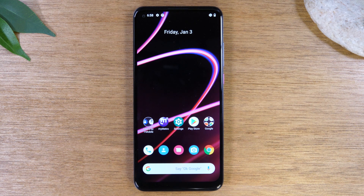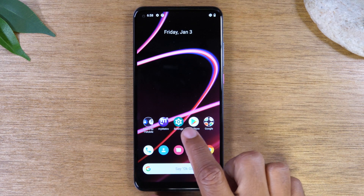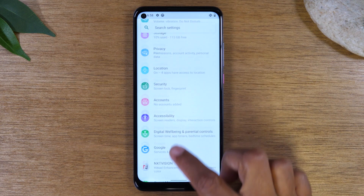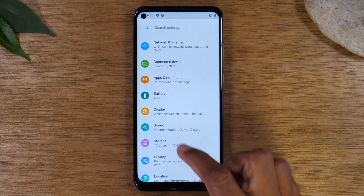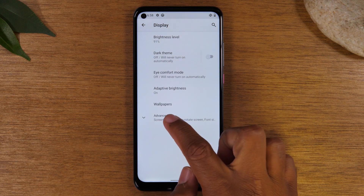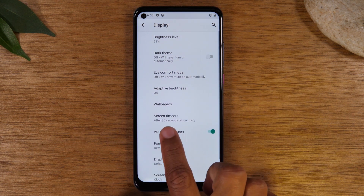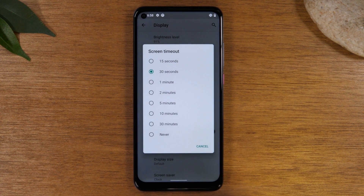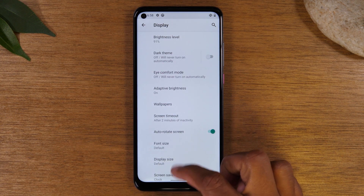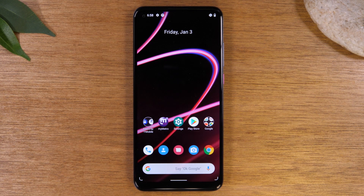The first tip is how to keep that screen on longer. As you notice the screen keeps going dim and you have to tap it. To change that, simply tap on Settings, go to Display, tap on Advanced, and then on Screen Timeout change this number to either two minutes or five minutes. This will keep your screen on longer so you won't have to tap it every few seconds for it to stay on.